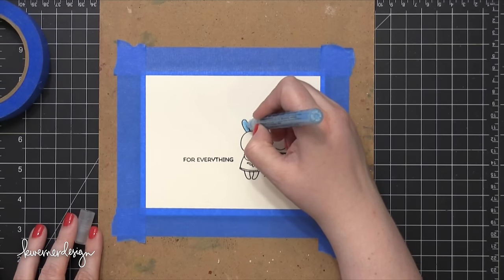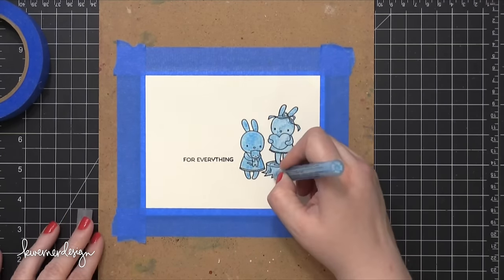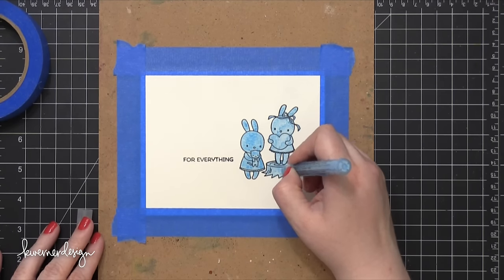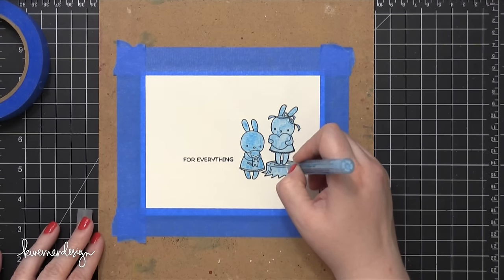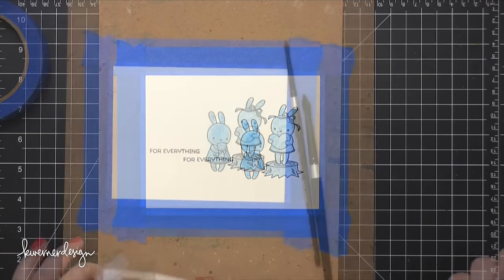I've removed that paper mask and I'm going to do some liquid masking using a Molotow masking pen. I'm just covering up all those areas that I've stamped. I'm doing this because I'm going to be watercoloring a background over the top of it and I want to make sure that those bunny areas are nice and clean so that I can paint those in a little bit later.